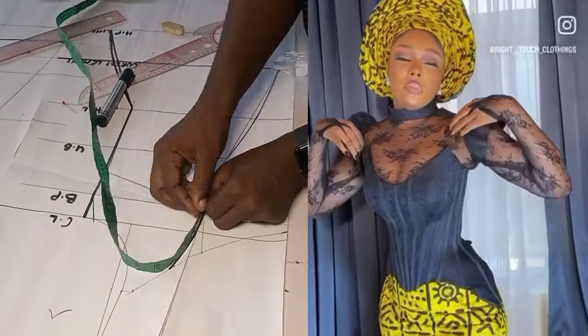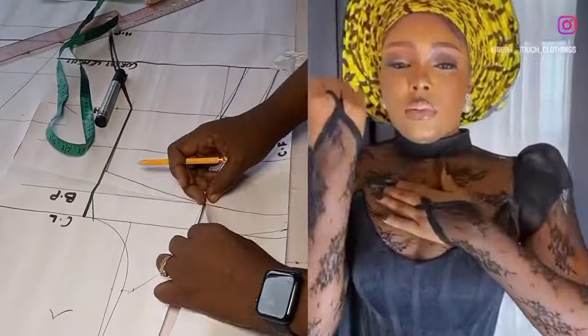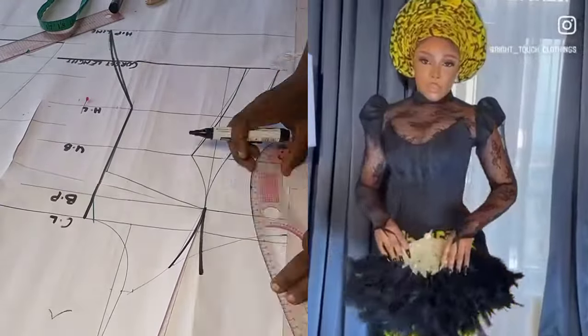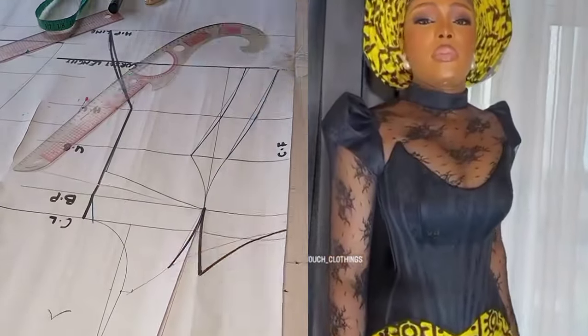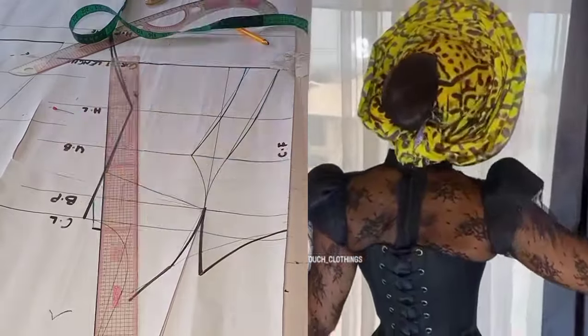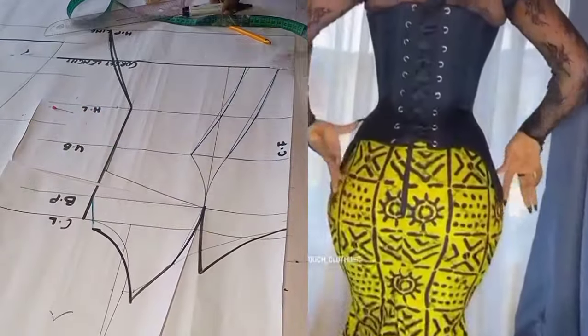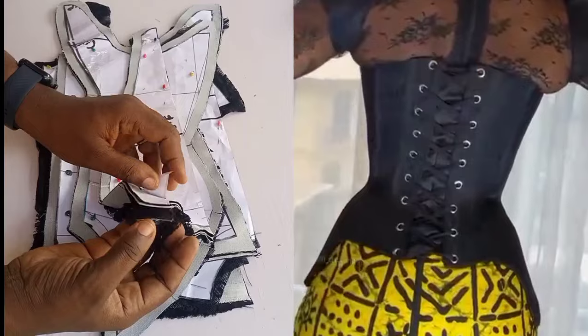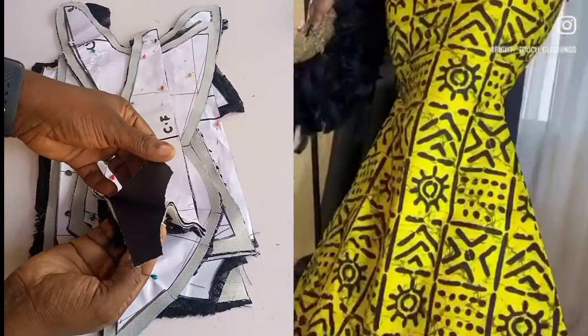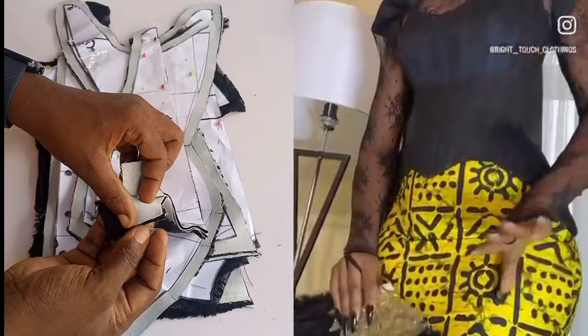Hello guys, welcome to Bimsy Styling YouTube channel. My name is Abimbola. Today's tutorial will be doing justice to this trendy overbust corset with an inner yoke. This particular design was made by Right Touch Clothing, and today I'll be taking us through the process of how to achieve this design, from the pattern drafting to the sewing tutorial.